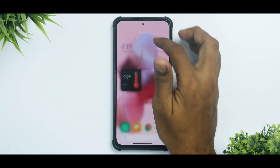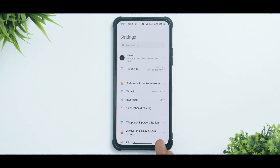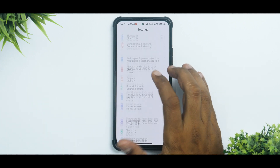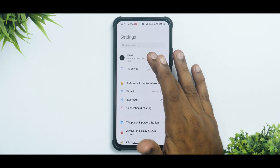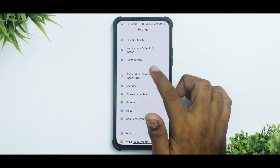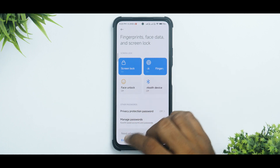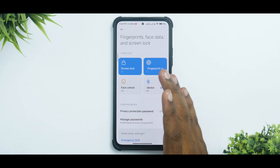The basic requirement is a POCO F3 or Mi 11X with an unlocked bootloader and TWRP custom recovery installed. The recommended TWRP for this ROM is linked in the description. If you want to know how to install TWRP, we have a detailed video on that. If you are coming from MIUI, sign out of your MI account. Also remove your face unlock, fingerprint unlock, any lock screen pin, pattern or password, and reboot the device once.